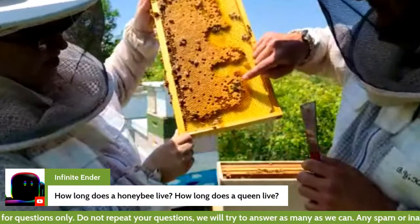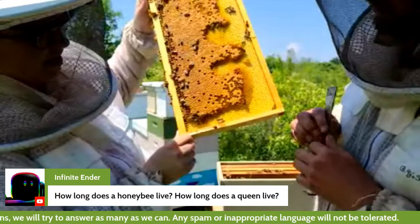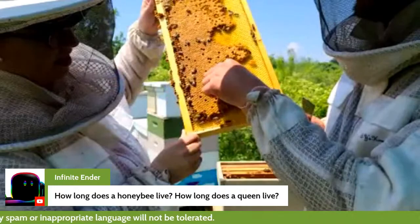Right here we can see two different kinds of bees. These are worker bees — they're both female. This is a drone bee — it's a male. One of the interesting things about drone bees is they don't have stingers, so we can pick them up and they don't sting us.